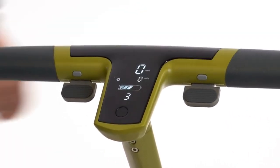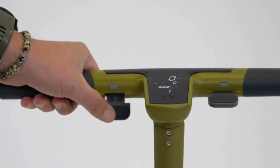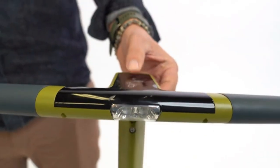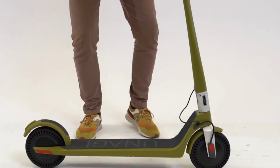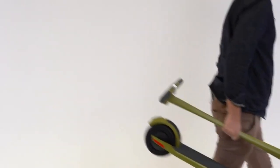Speed mode number 3 is the fastest mode — choose this when you're comfortable riding a scooter, but be careful. The paddle on your right is your throttle; the paddle on the left is your brake. Press the center button once to turn on the headlight. To get started, push off with your foot — once you kick off, the throttle will be responsive. When you reach your destination, remember to lock the scooter or fold the handlebar down and carry it with you. Have fun and enjoy your ride!